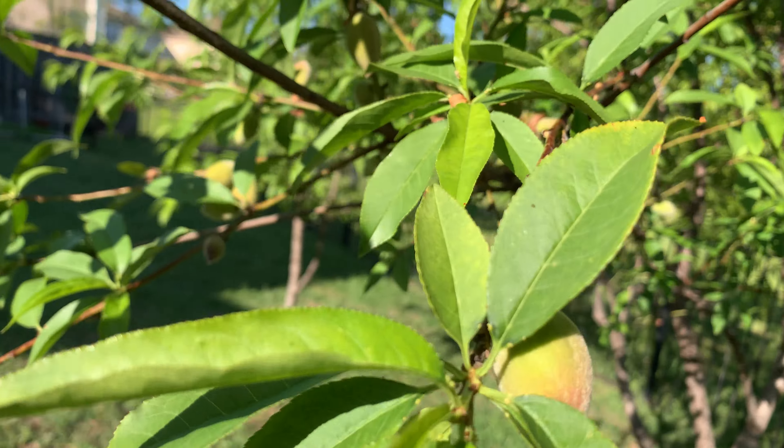That one there looks like a bird came in and took a bite out of it — no sign of bugs, just a bird. This year there's a lot more fruit because there's no bug problem. I had a chance to eat one or two last year and I just loved it, so I trimmed it out a little bit and it has more fruit this year. Next year I'm going to cut this branch lower so it has more sprouting and more fruit coming out.